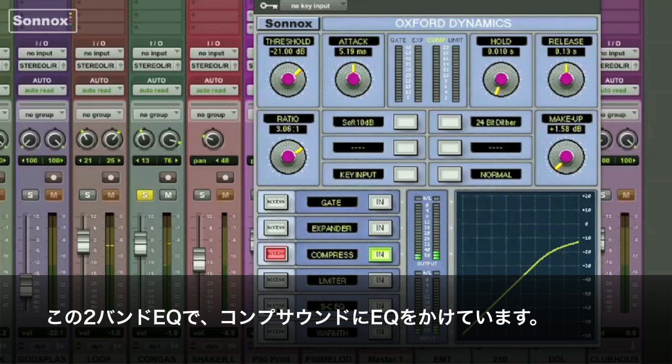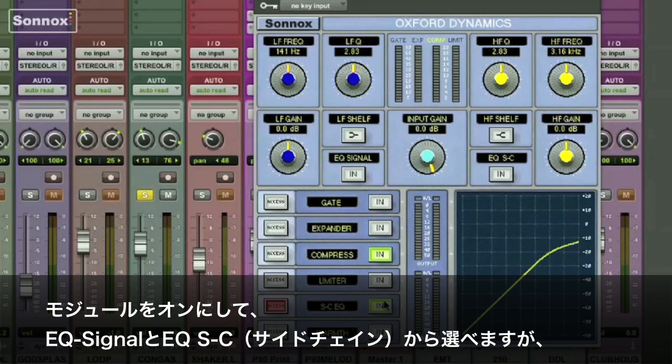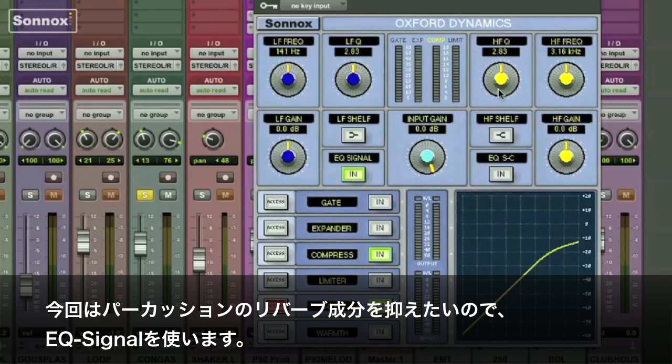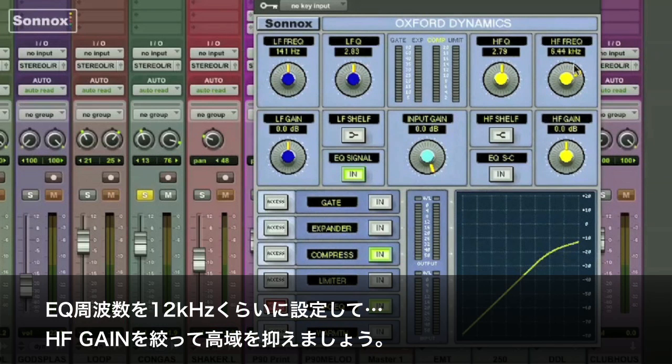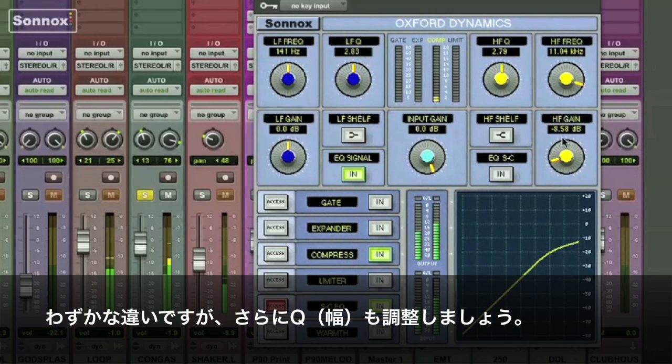Over here we have a two-band sidechain EQ that I use to equalize my compression. I'll switch the module in, and then you can see you have EQ and EQ sidechain. I want to pull down a little reverb that was printed on the percussion loop, so I'll just choose a frequency up around 12 and pull it down using the high-frequency gain. I'll adjust it and then adjust the Q. It's a subtle change, but effective.